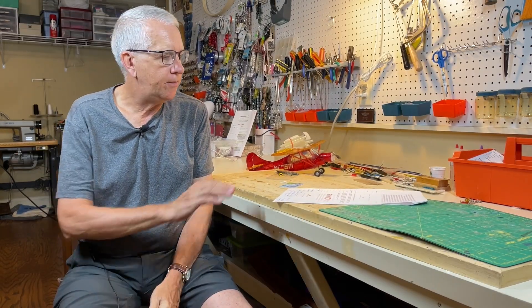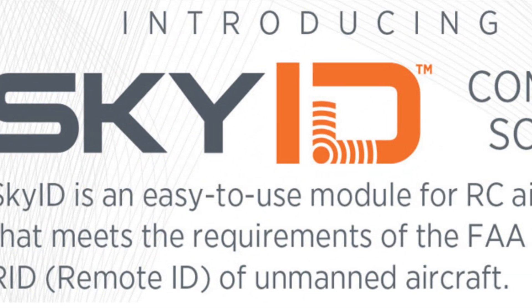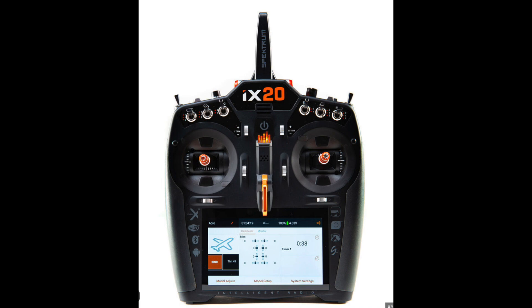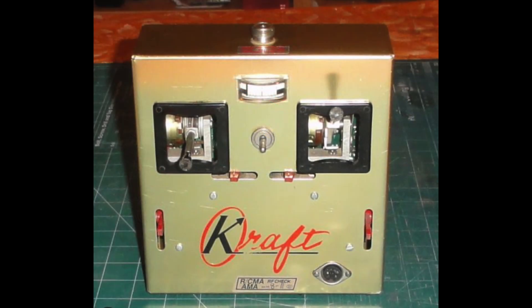Thank you for watching this video. The Spectrum Sky ID Remote ID module is an exciting development. There's still a lot more to learn about this, but Spectrum continues to do work on it. This will be the final piece for the Remote ID portion of compliance, and we'll share more information as we get it from Spectrum on this development with the Remote ID process. Thank you.